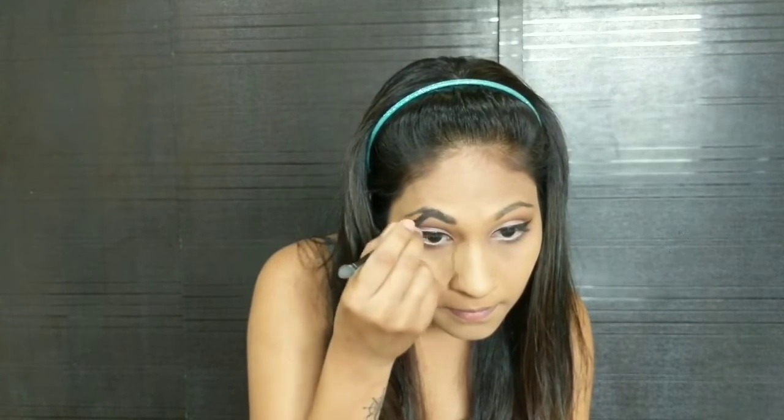For eyebrows I am using Maybelline New York's Nude Eyeshadow Palette. I'm just going to follow my natural eyebrow line and fill my eyebrows. Don't go too dark with your eyebrows because otherwise it looks fake. Now with the help of a spoolie brush I'm just going to comb and groom my eyebrows.